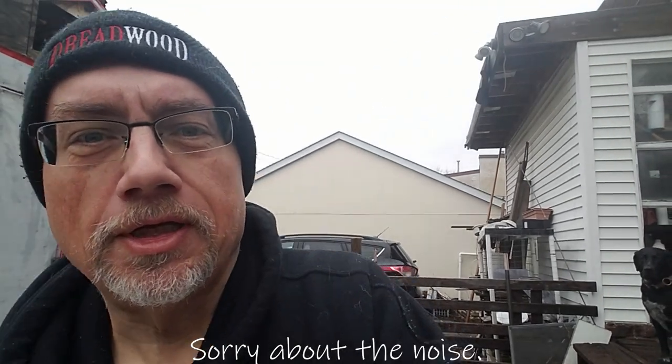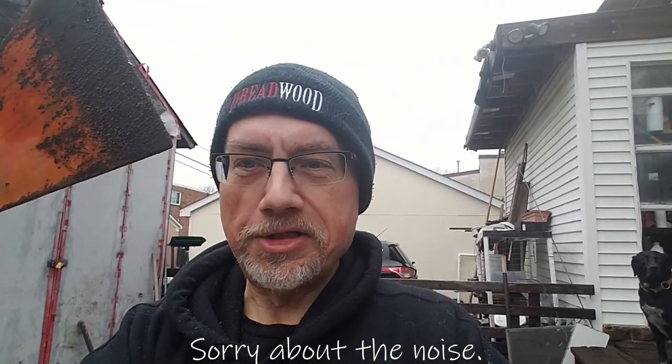Hey, it's Rob and today we're gonna be fixing stuff. It's been a long hard winter and one of the problems I had this winter is this lovely ice chisel. You've probably seen these things before. Well, this one kind of broke so I'm gonna try and glue it together.